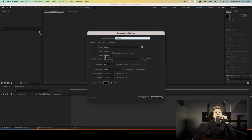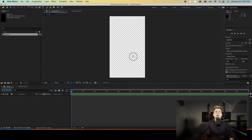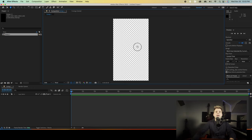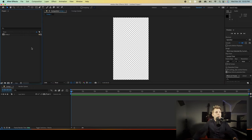For the sake of this video: 1080 by 1920, 24 frames per second is what I like to use — you can make that 30 if you want. Press OK. All right, we got our composition here — very nice. And now we're gonna import our photos, which I do have right here.